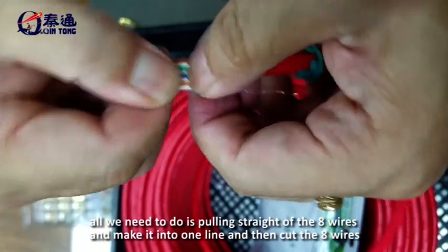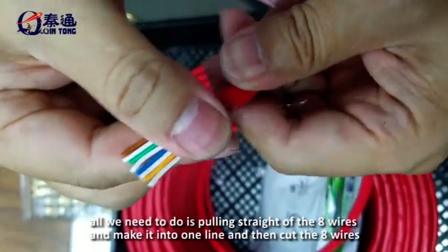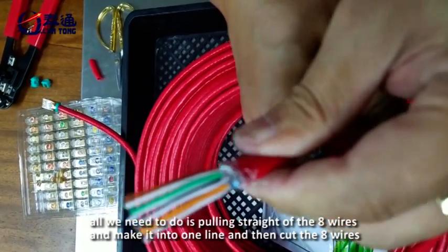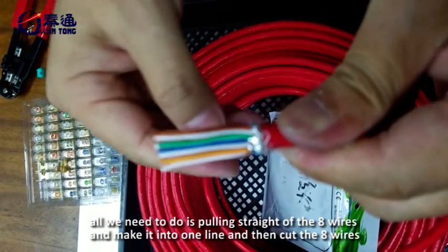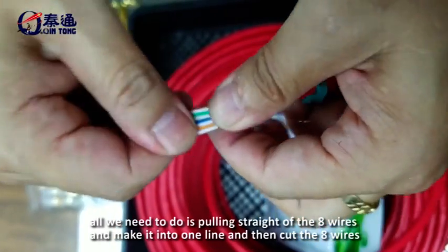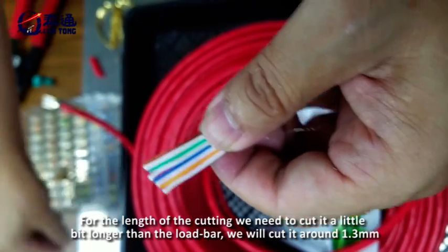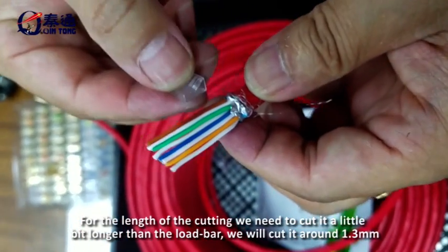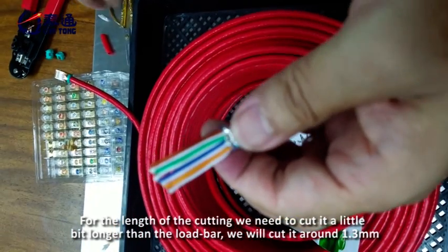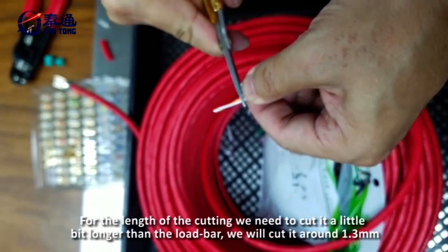All we need to do is pull all 8 wires straight and make them into one line. Then cut the 8 wires. For the cutting length, we need to cut them a little bit longer than the load bar, cutting around 13mm.